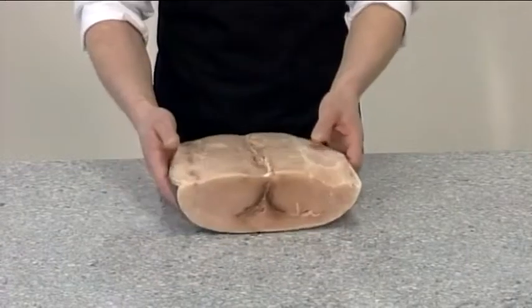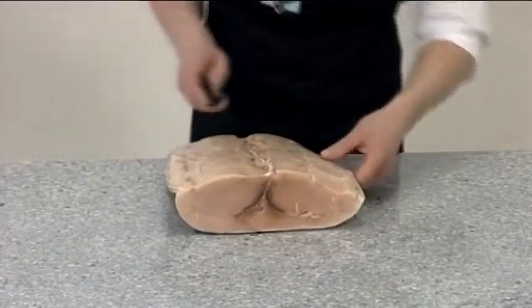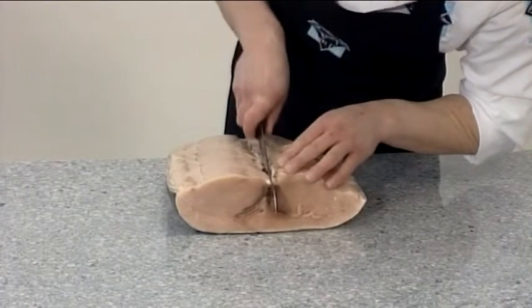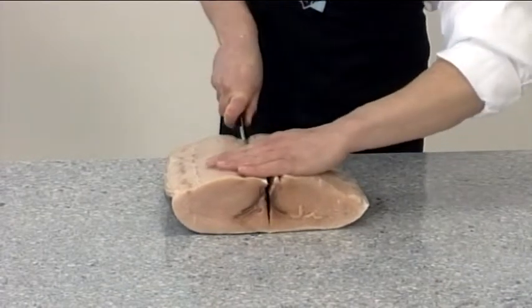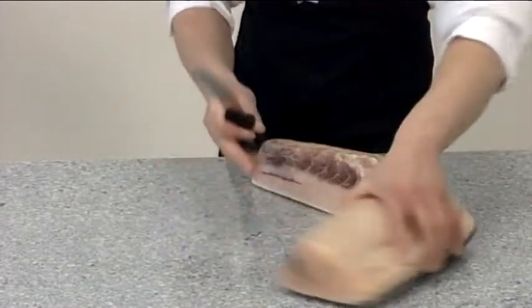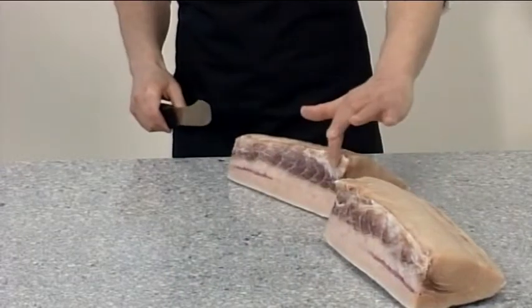First, cut the swordfish loin in two using a staking knife. Then remove any white ligament.